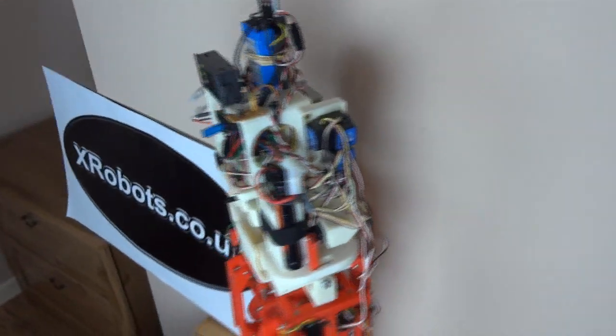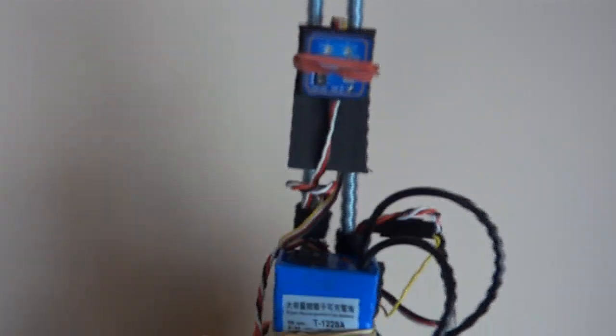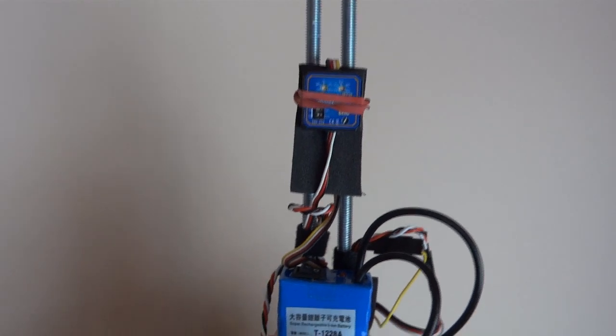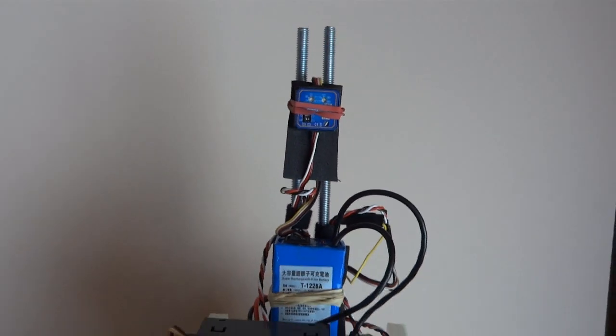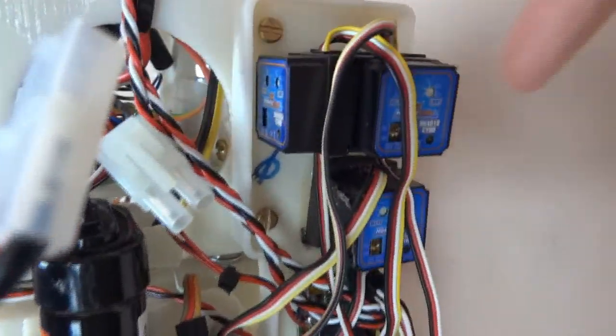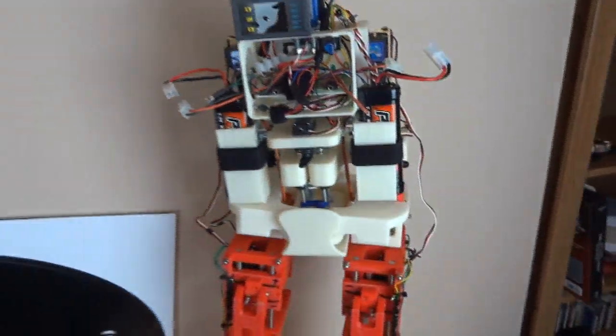I'm still using RC heading gyros for dynamic stability. There's one master gyro, as there was in the earlier videos, which is effectively a tilt switch to lock the timing for left and right motions. I have a number of these heading gyros — one for the ankle, one for the hip, and then one side to side for each of the thigh servos so it can lean side to side.